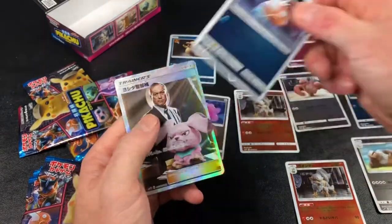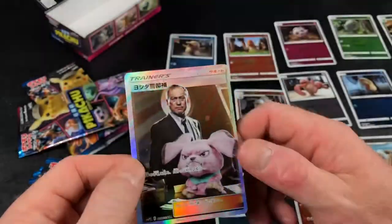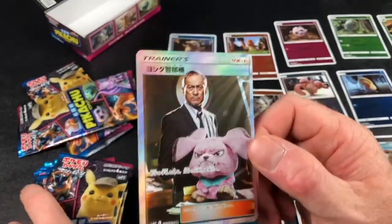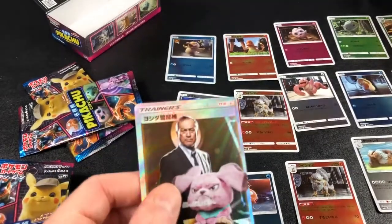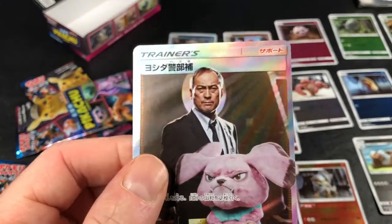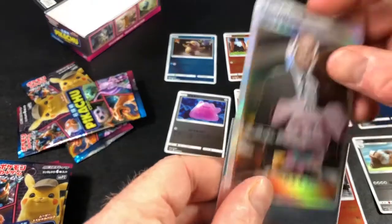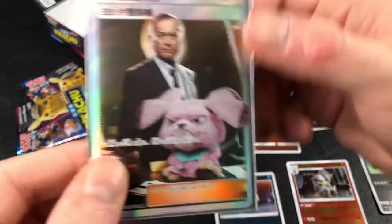Arcanine, Magikarp, and — oh my god, I got it! Yes! This is the only one I needed. It's the Snubble card with the Japanese actor — he played in Memoirs of a Geisha and other movies, he's a famous Japanese actor. There we go!